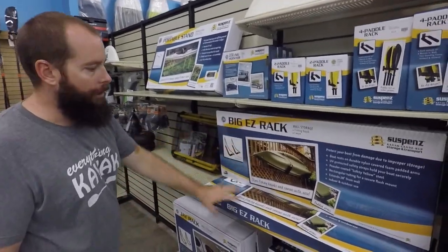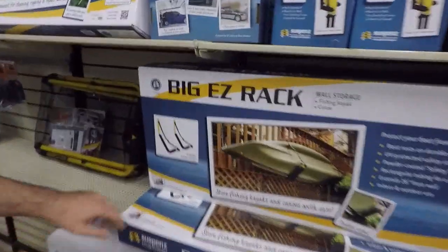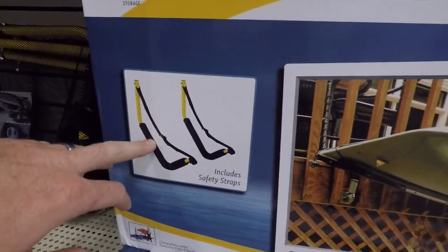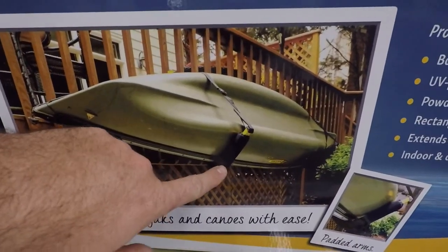Moving into other storage sections, we get into some different style arms. The Big Easy Rack from Suspenz is going to be contoured and padded, so that kayak, canoe, or SUP is going to sit against those pads.